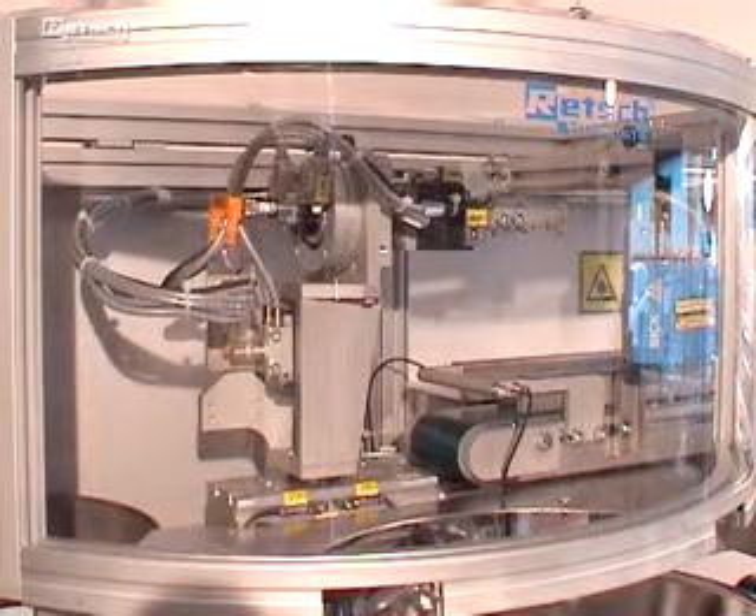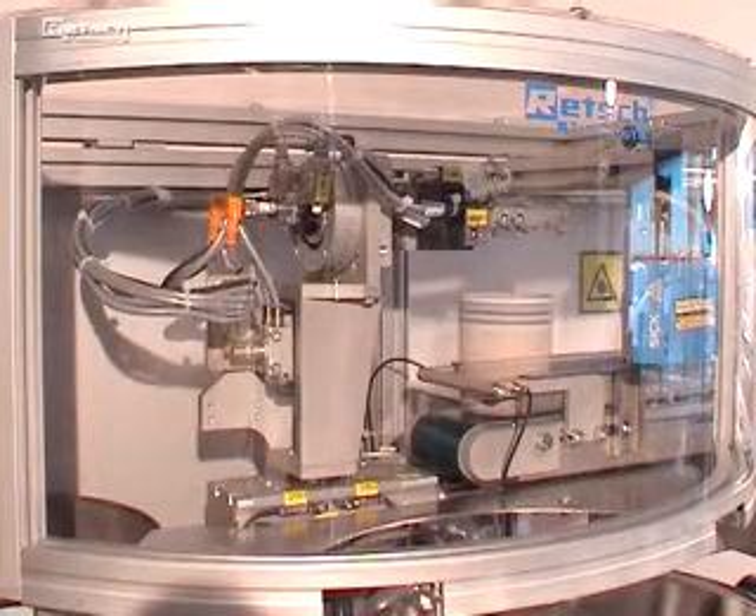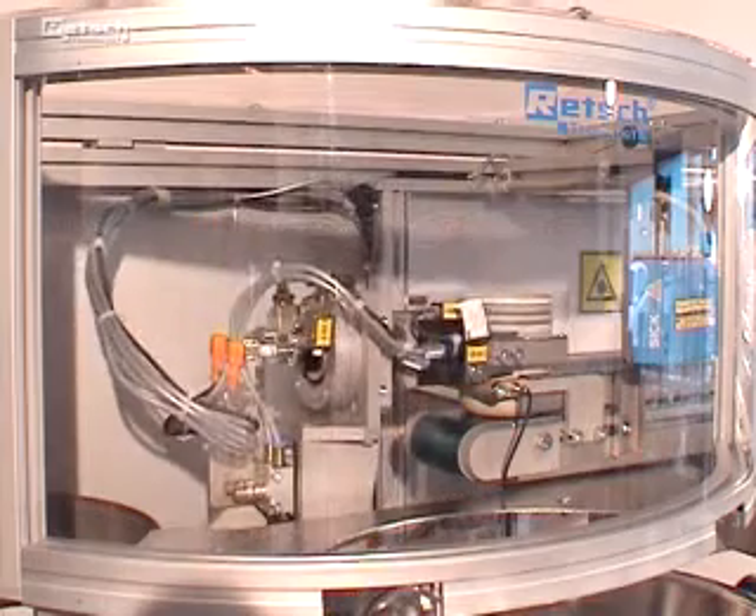Finally, the gripper turns back into the starting position. Now the whole cycle starts again for the next sample.